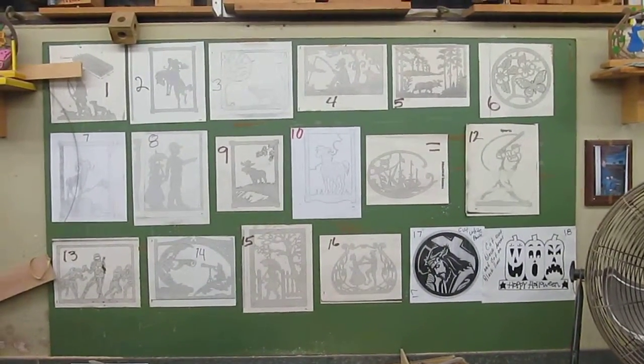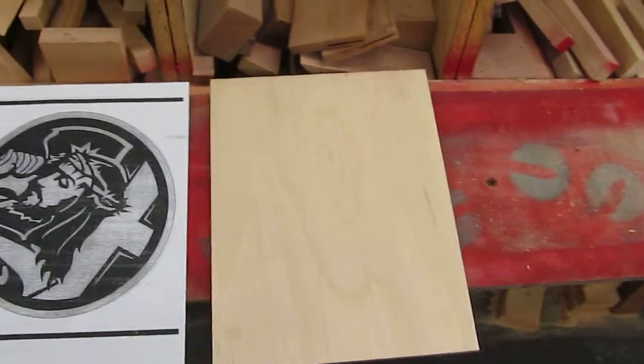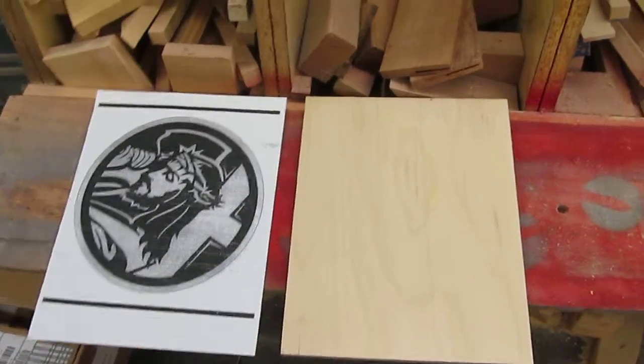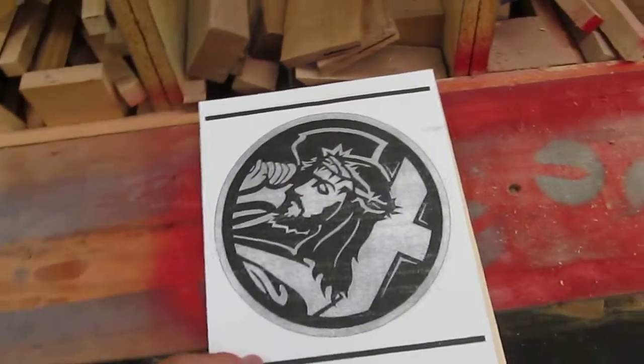I'll give you a piece of wood and the paper for it. Then we'll come over here — here's your paper and there's the wood. What will happen is I will spray the wood with spray glue, and then you will put this paper on the wood nice and straight, just like that. Glue it on there.